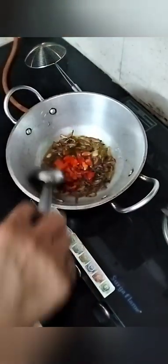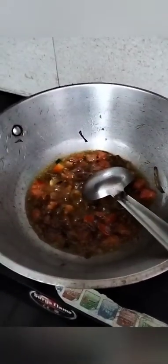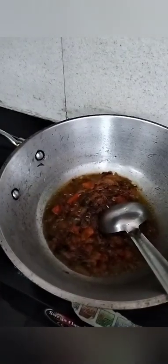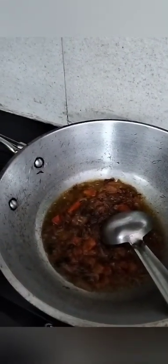Now we will add the tomatoes. We will cut the tomatoes — we use both chopped tomatoes and blended tomatoes from the mixer. The mixer gives a little smoother consistency. Using both chopped and blended tomatoes together makes it taste very good. The tomatoes have been cooking for about 1 minute and the masala is ready.